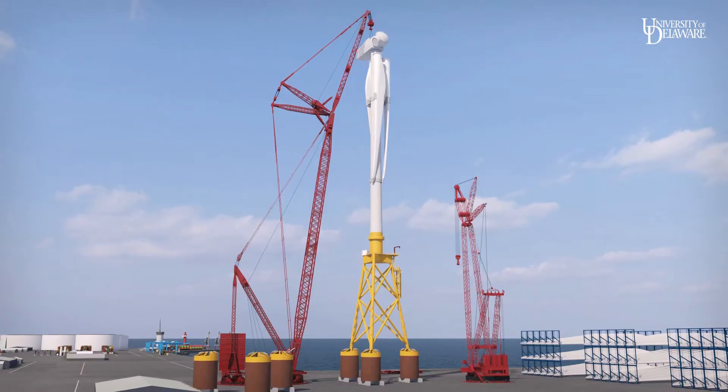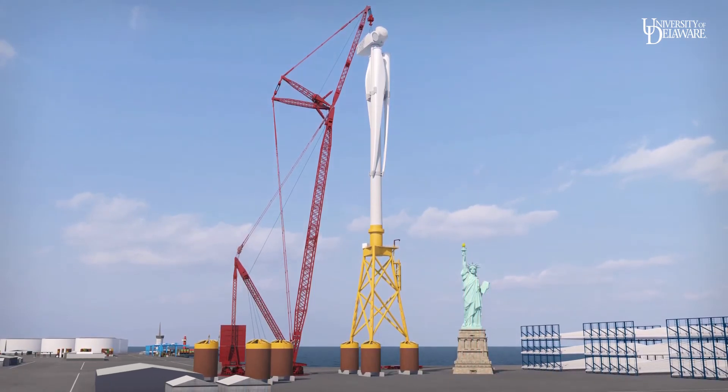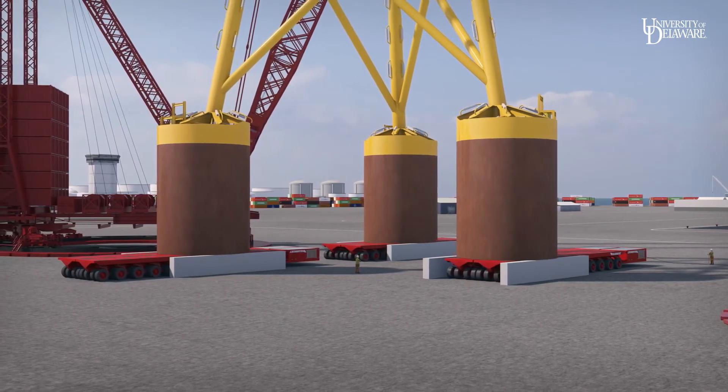In-port turbine assembly is now complete. Despite the size and weight of the entire assembled structure, it can be moved by self-propelled modular transporters, or SPMTs.